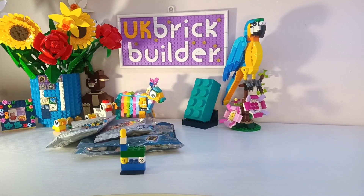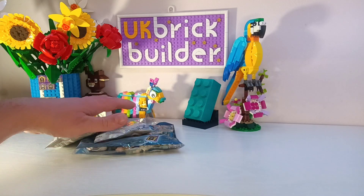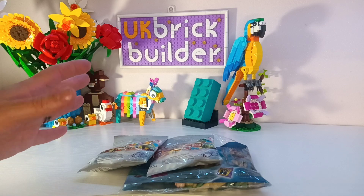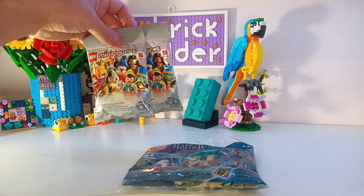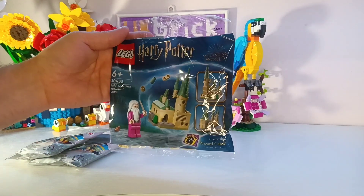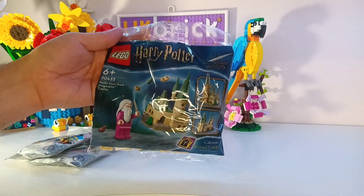Welcome back to the UK BruteBuilder Channel. Today I have got a small polybag opening video. I was on holiday for the past weekend and I managed to find somewhere selling these, so I picked up a few.